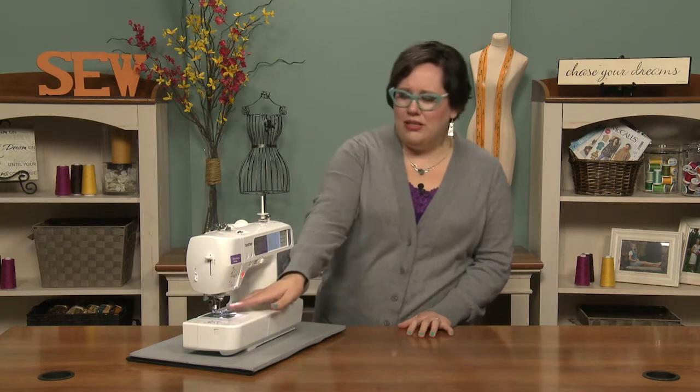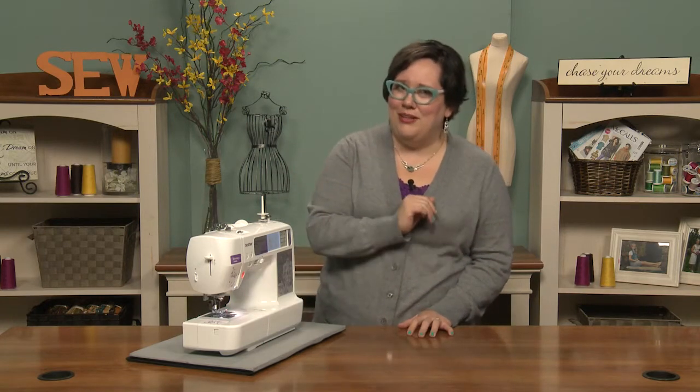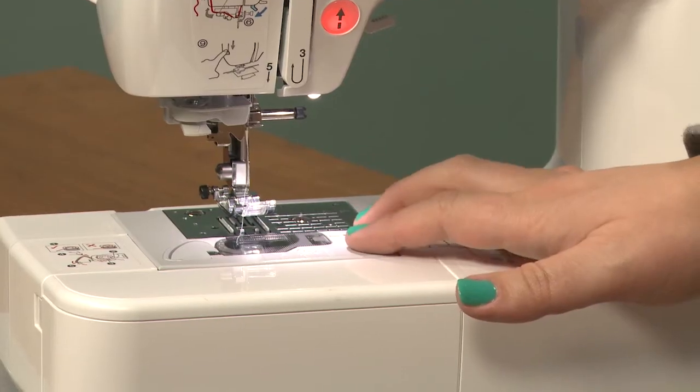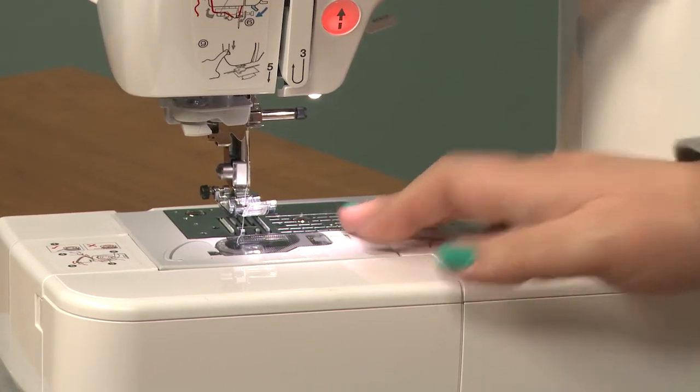The throat plate is over here as well as the feed dogs, so that's down on the bottom. We might have skipped that one but we'll come back to it because it's important — that's the throat plate with the feed dogs.